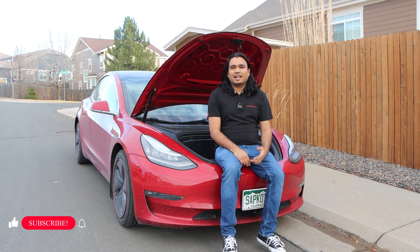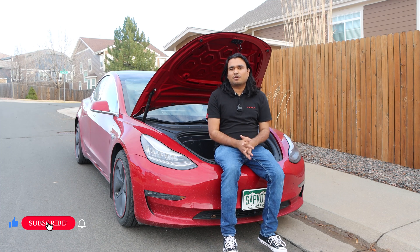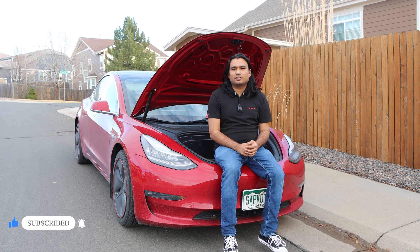Hello everyone, Shiva Safgada here. Last year, a little bit more than a year ago, I did a frunk installation on my Tesla Model 3.